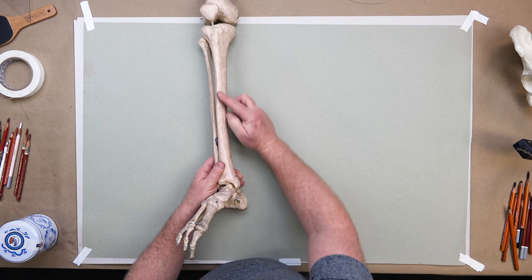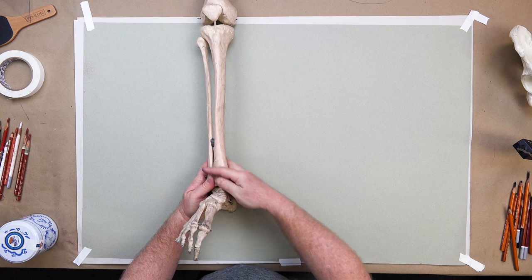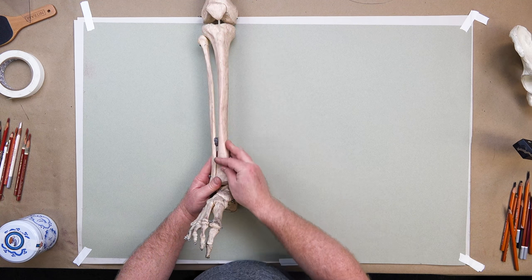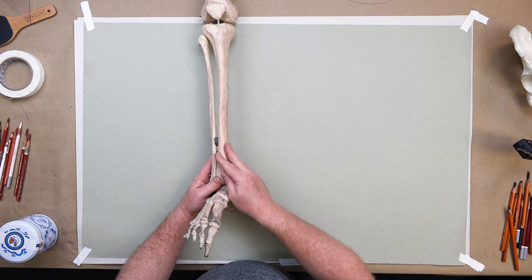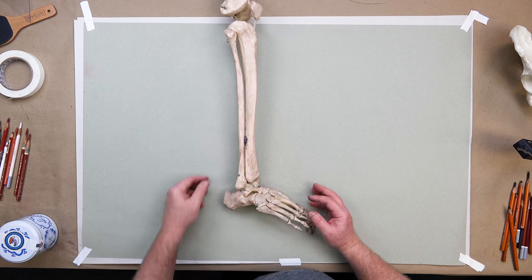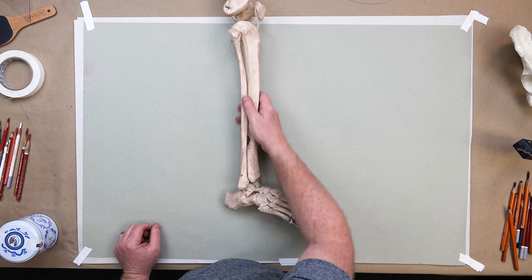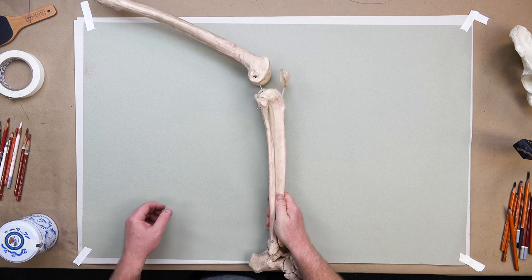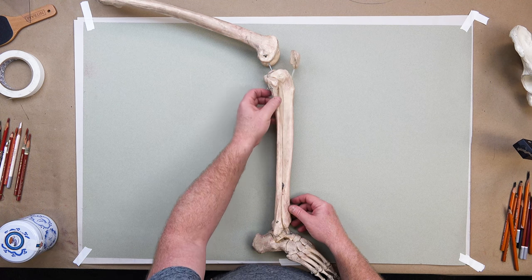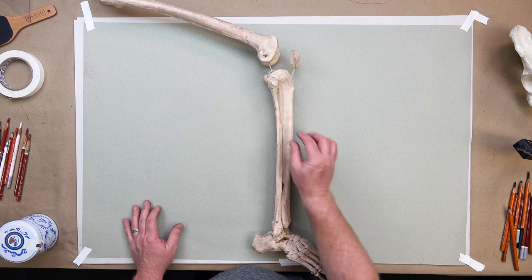The calcaneus, talus, tarsals, metatarsals, and phalanges make up the foot — we'll get into that at a later date. That beautiful arched spine gives the whole rhythm of the leg a curvature. There is no bone that's straight at all, so you can't draw the leg with a straight look — it's got to be curved a little bit.